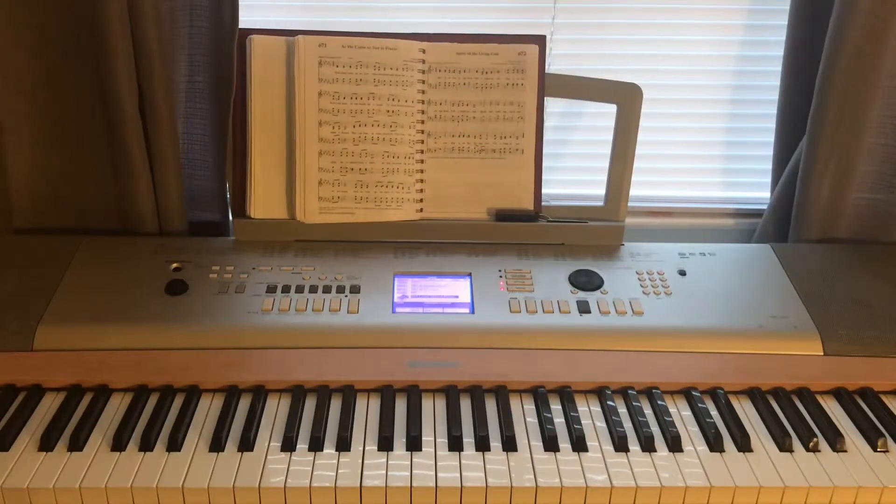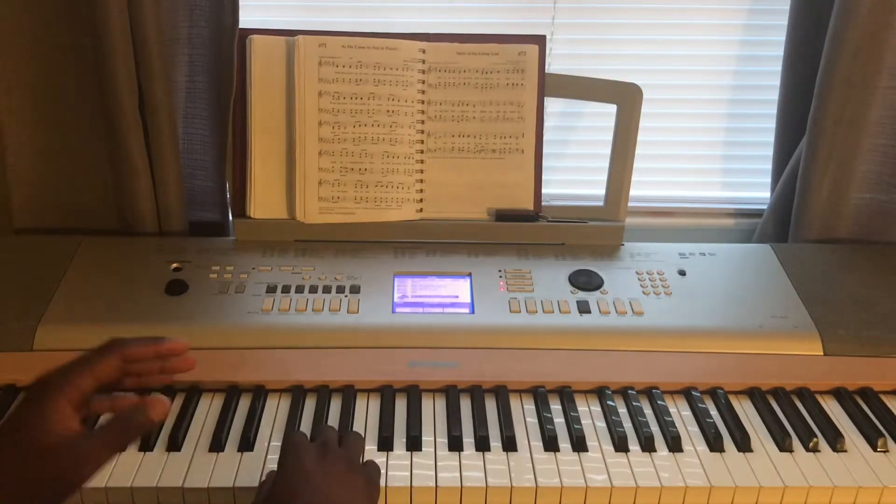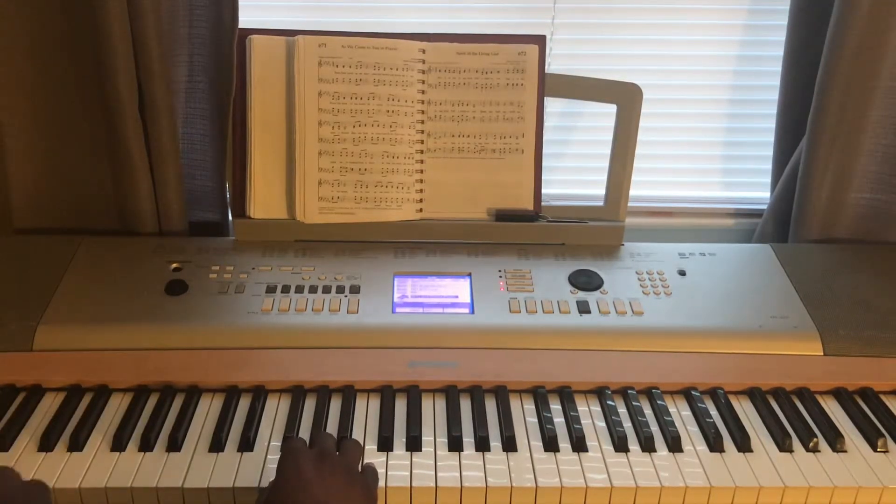Hello everyone, this is Marlon with Marlon's Music Lessons. I'm coming out with a different video on movements on the piano. I'm going to do it in the key of C major and this is for beginners. We're going to get started — it's in C major scale but we're going to start in the key of F, and I'll play it first and then break it down.